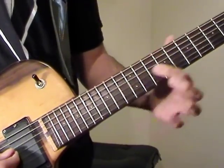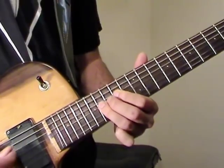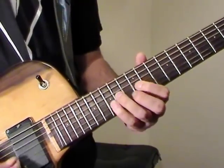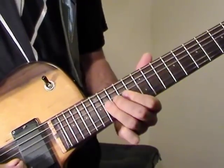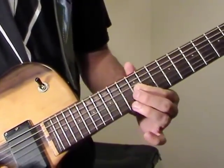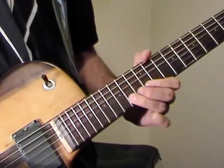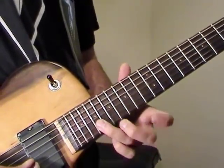Then slide up to the 11th fret on G. Now we're going to slide up to 16 again on G, then go 16, 14, 12. Then bend at the 14th fret on B — just a half bend — then back down.